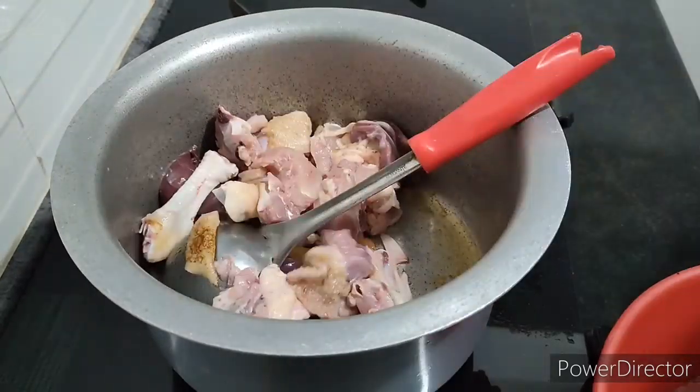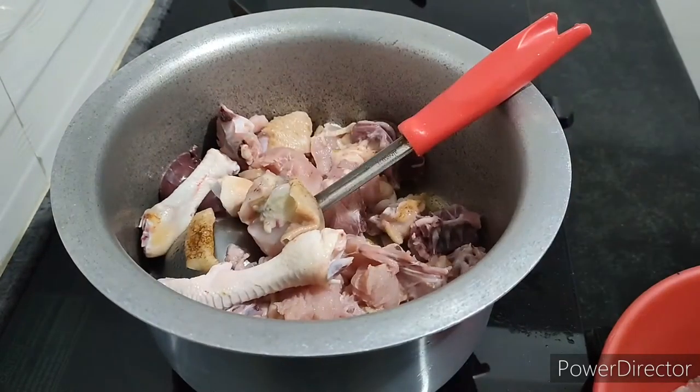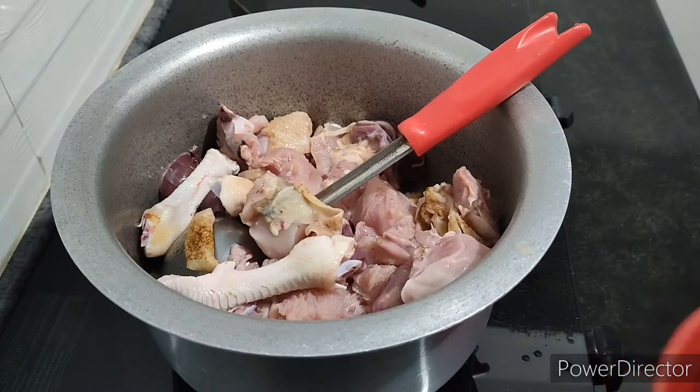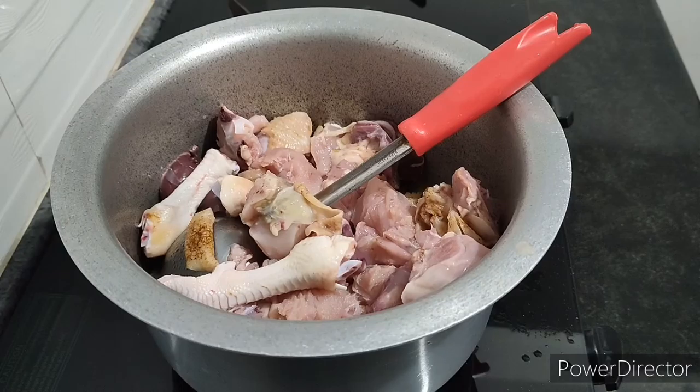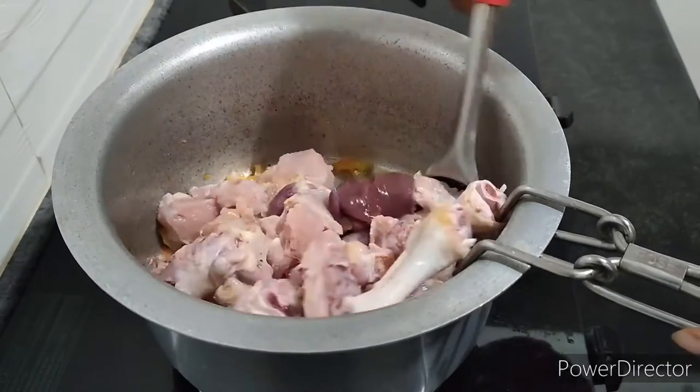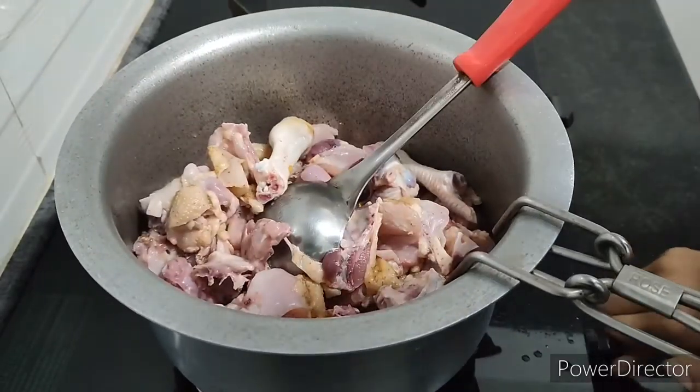This is the chicken sambar. This is the tomato oil. This is the chicken sambar — it is simple and complicated.